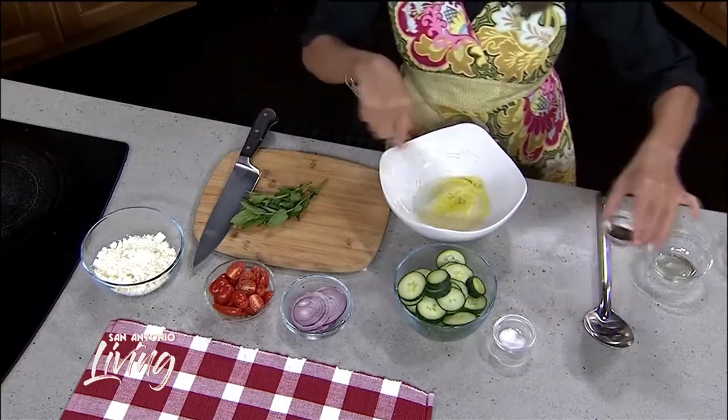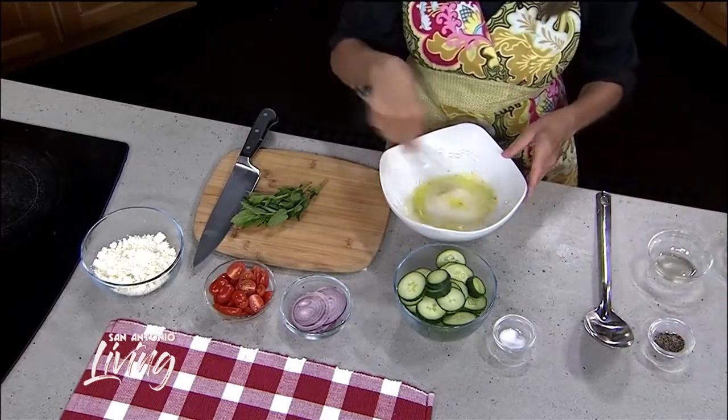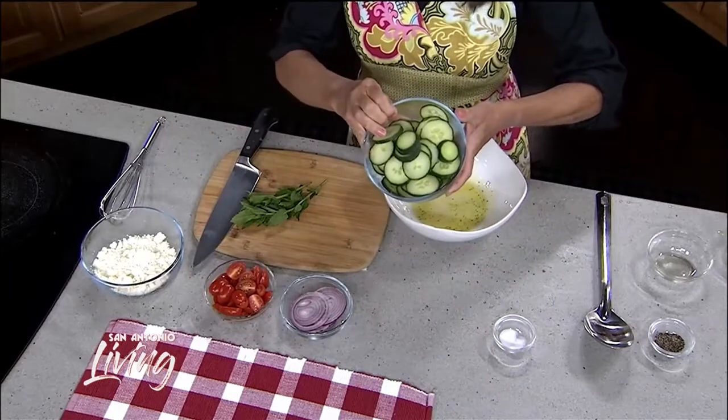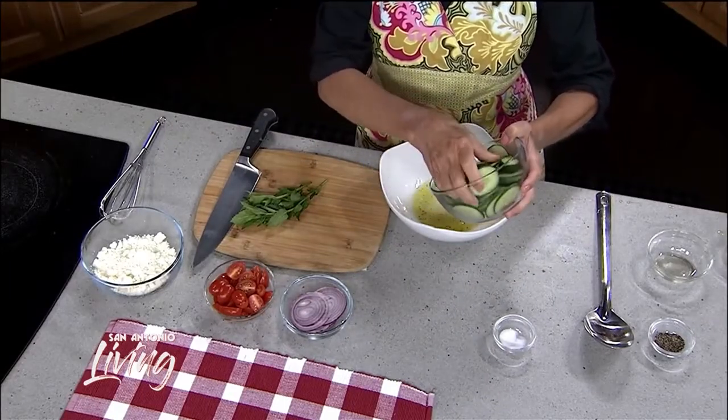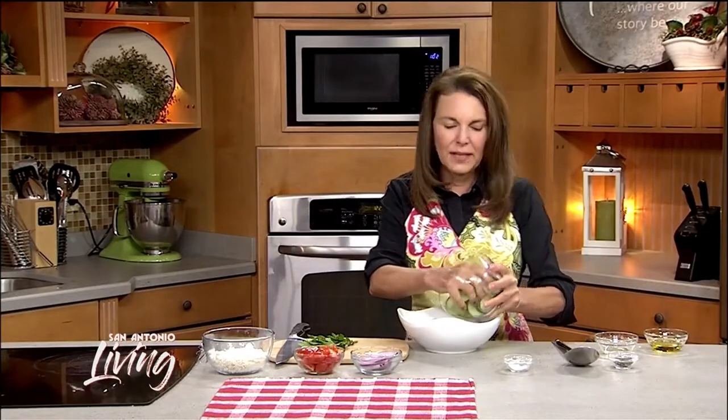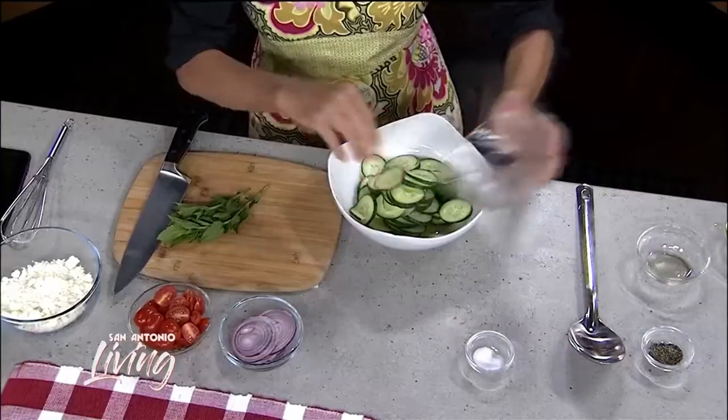The white wine or rice wine vinegar is just a little bit lighter than regular white distilled vinegar. Then I'm going to take some thinly sliced cucumbers. I love using the English cucumbers because you don't have to peel them. If your cucumbers are a little bit seedy, you may want to peel them and get rid of some of the seeds, but that's up to you.